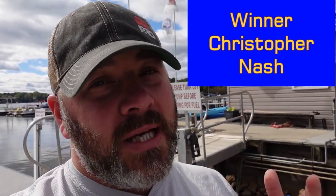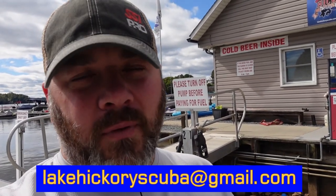It is time to announce the winner of that video and the Orca Torch D530, and that is Christopher Nash. Christopher, we appreciate your entry — we appreciate everybody's entry. Basically, we took all the correct answers, put them into a number generator, hit go, and it randomly selected one of those numbers. Christopher, your number came up. If you're watching this, do me a huge favor — send us an email to lakehickoriescuba at gmail.com with your information and where you'd like the light shipped to.